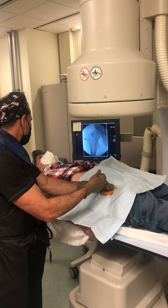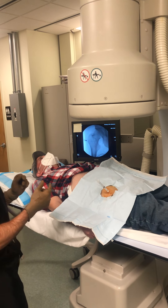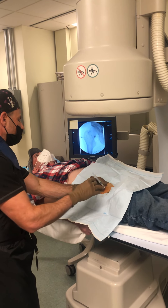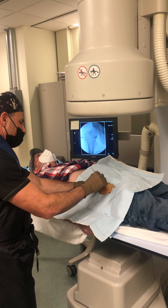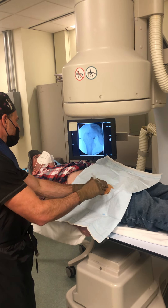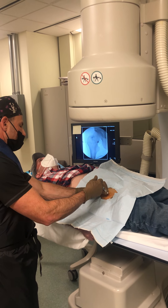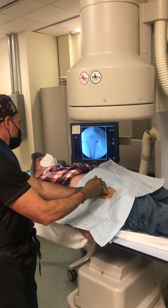You're going to feel a little bit of pressure there. You all right? Yes, sir. A ton of pressure.